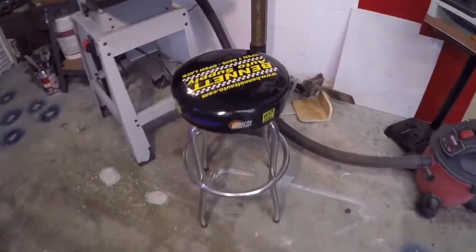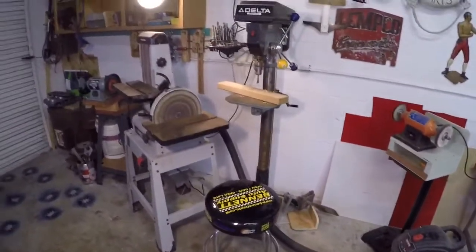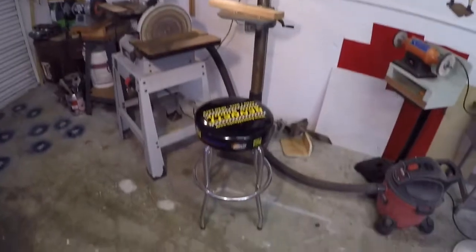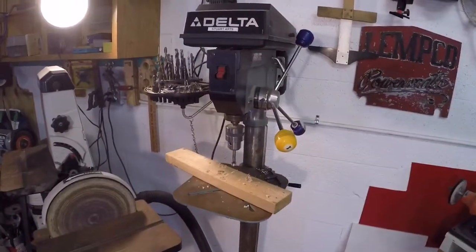I got this auto supply stool — that's another flea market find. It's got a nice cushion on it, it's comfortable, so this is one that kind of stays here. I seem to use the drill press probably as much or more than any other tool in the shop.